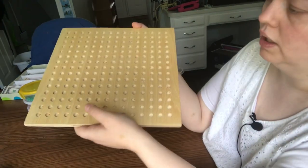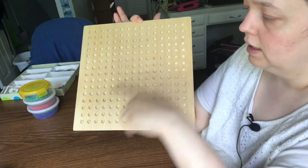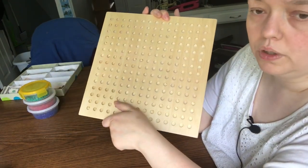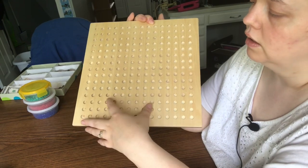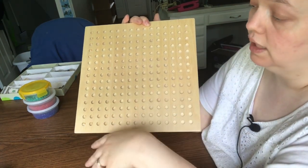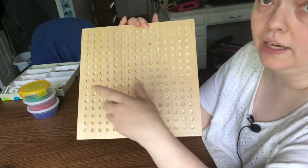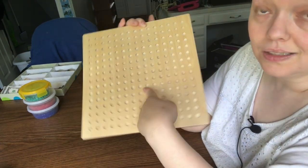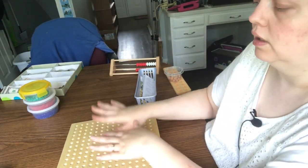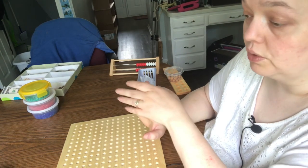This is something I bought around Christmas time. It is Montessori — I got it from Alison's Montessori. I think they call it a square root board. They have two versions — one has way more holes and pegs, like a peg board, and I have that one too for doing square roots later. But I bought it more to do the multiplication and division boards — Montessori has multiplication and division boards which are fantastic.